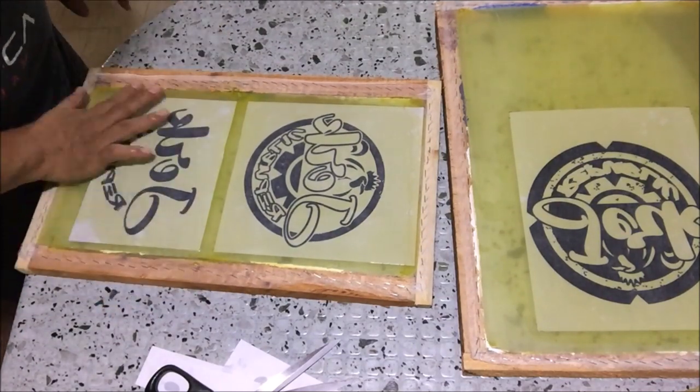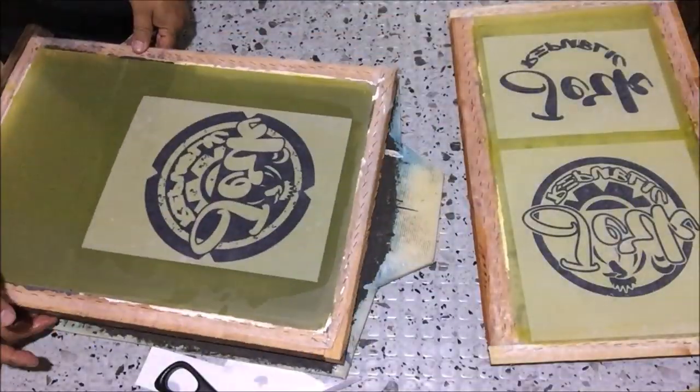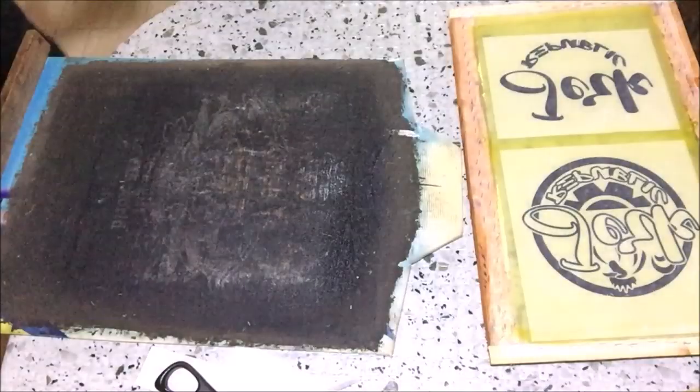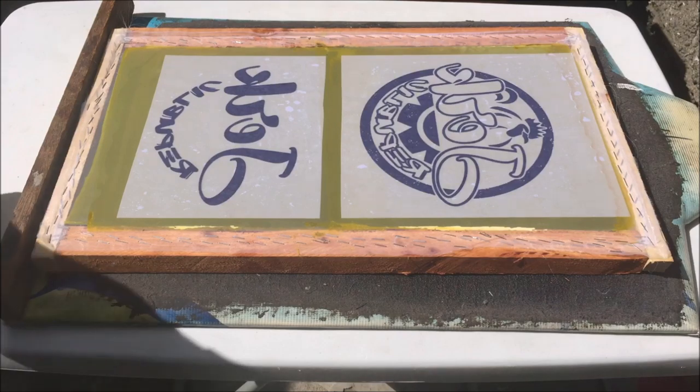After setting up the positives, we will expose the screens to sunlight for 10 seconds. Let's expose the first screen: 1001, 1002, 1003, 1004, 1005, 1006, 1007, 1008, 1009, and 1010. Then the second screen: 1001, 1002, 1003, 1004, 1005, 1006, 1007, 1008, 1009, and 1010.